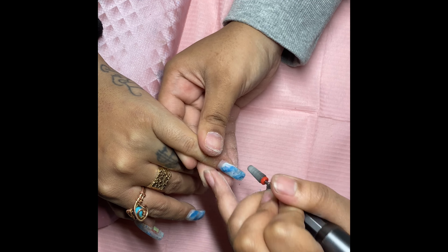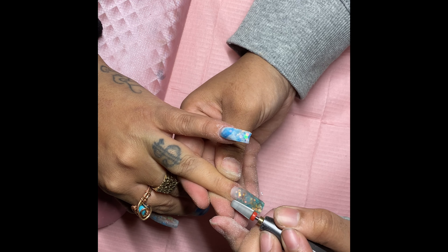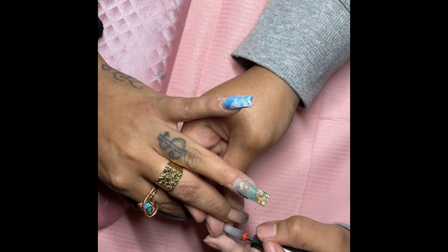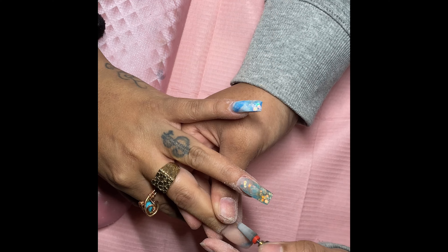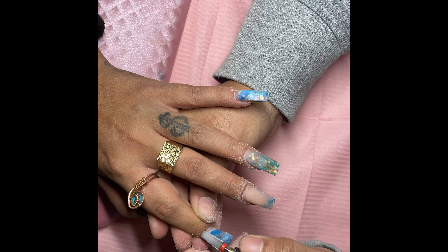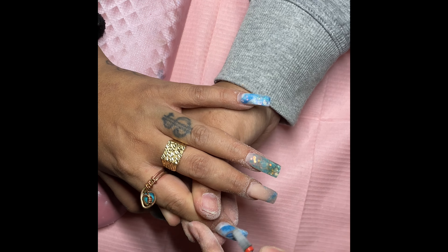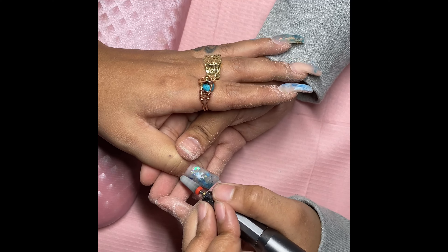I'm going back in with that five-in-one to seal off those cuticles, making sure to get all of that sealed so that there will be no lifting. Because this is technically a fill, and a lot of people tend to try to rush through a fill and just have it be all flat and natural instead of literally getting down into those cuticles and making sure that they are separated. I've seen so many girls get mold in their nails because they weren't properly sealed, and we hate mold — especially in the nail. Absolutely not.